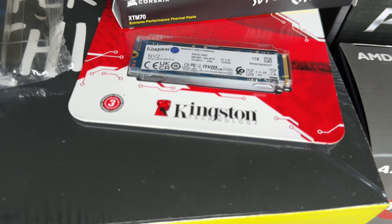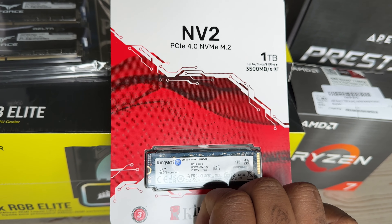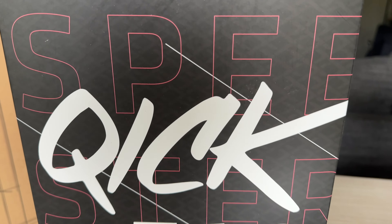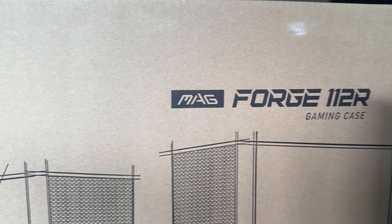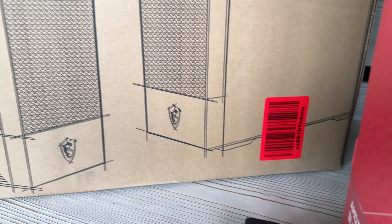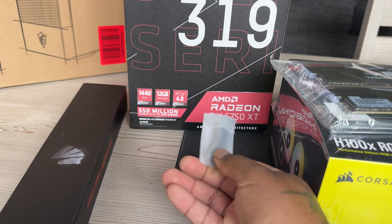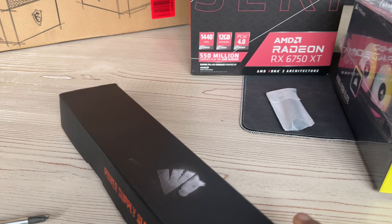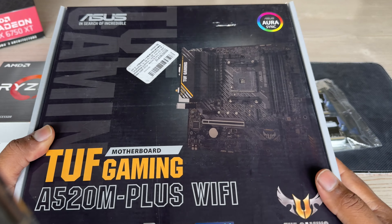We're building him a whole dream setup. Going through the parts here — we've got a beautiful one terabyte drive, 16 gigs of DDR4 RAM. We're doing this on a nice little budget. We've got an RX 6750 XT — this thing is going to perform beautifully. We've got the Corsair H100X, some beautiful RGB lights and fans.